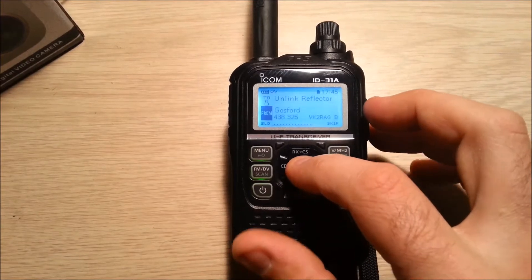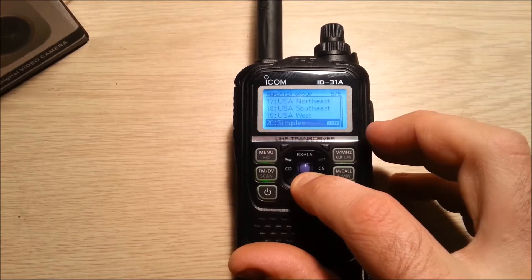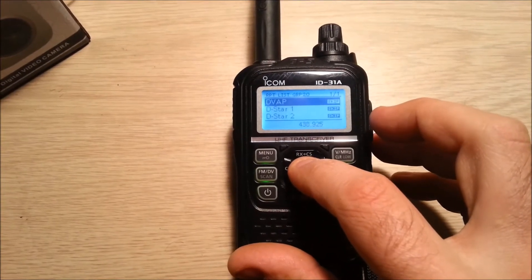Press and hold the DR key, select from, go to the repeater list, and go right down the bottom into the Simplex DV app memory channel.